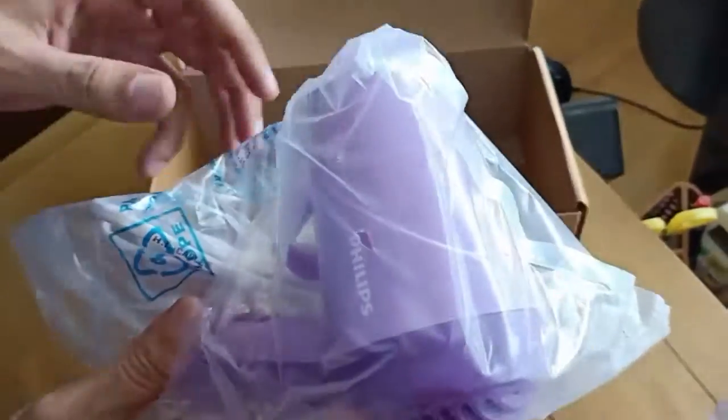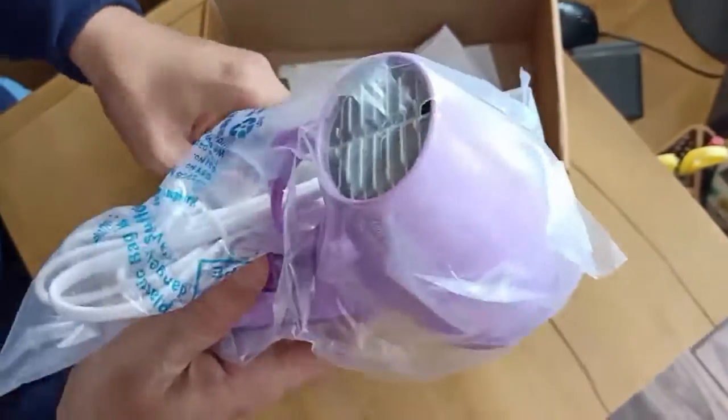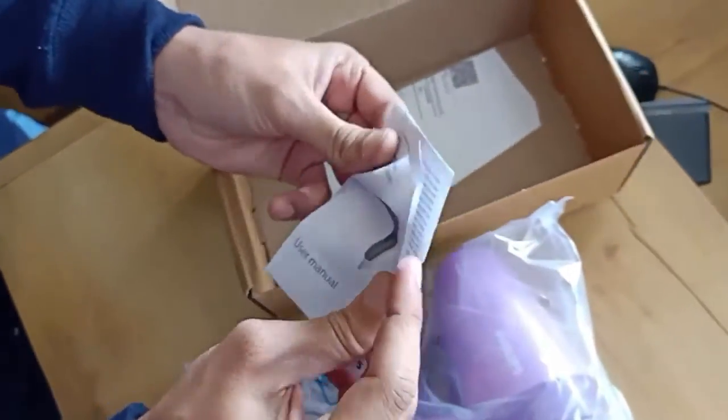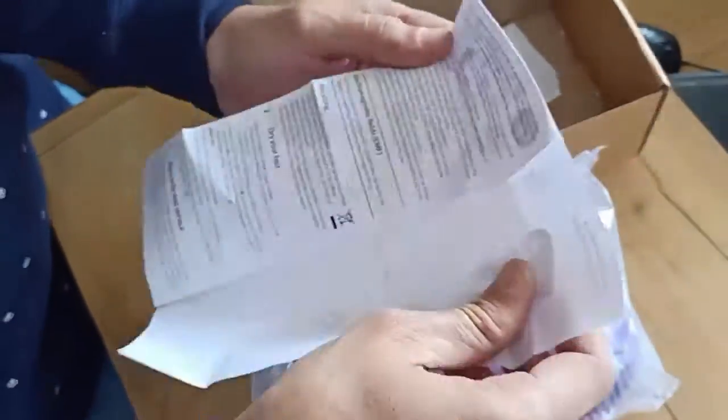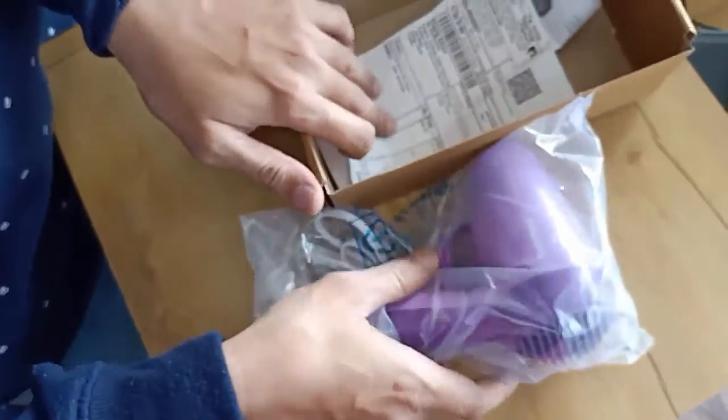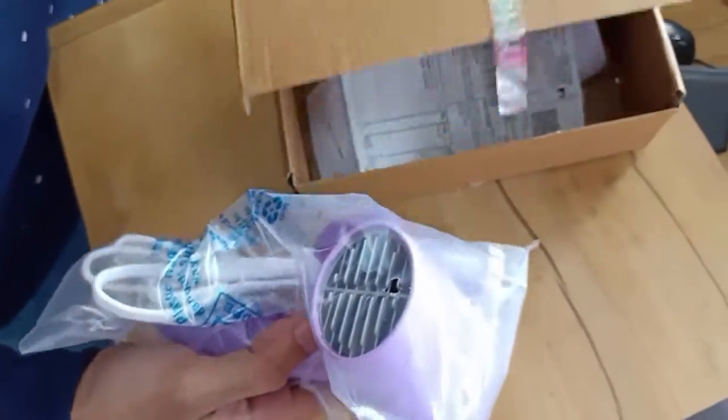Guys, this is our hair dryer — we'll come to that later. You can see this is the user manual. Before using the hair dryer, you can read this manual for instructions. Nothing more to show in this box, so let's come to our main product.